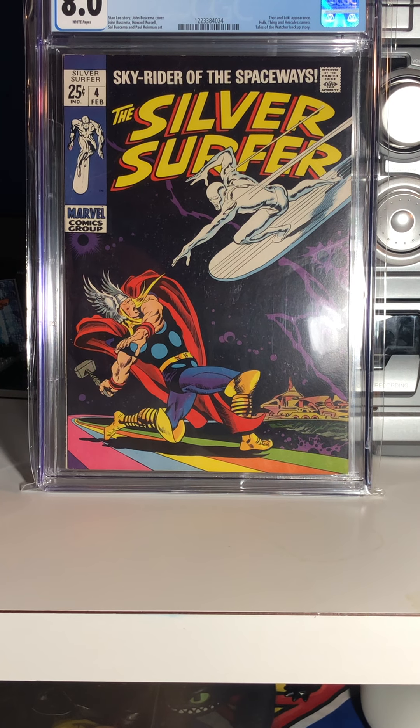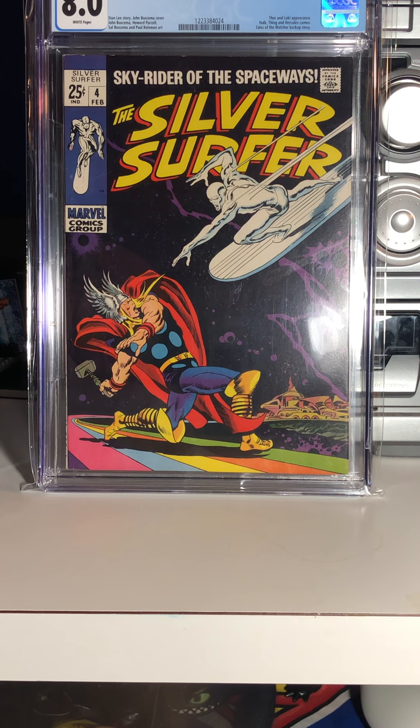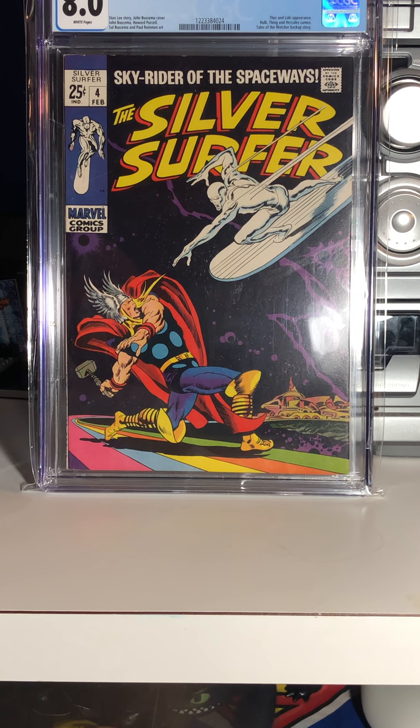Hey, it's NoKatu here with another comic haul. First, as always, I want to thank everyone who has taken their time to watch my video and post a comment. Well, let's just get started.